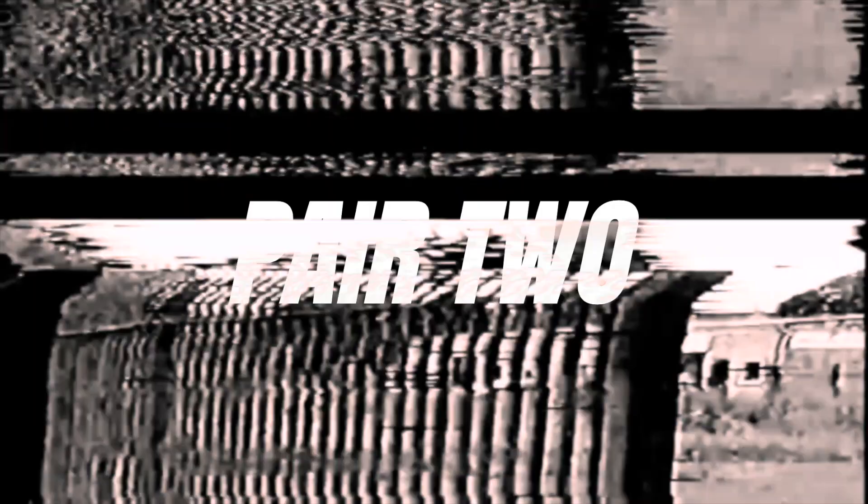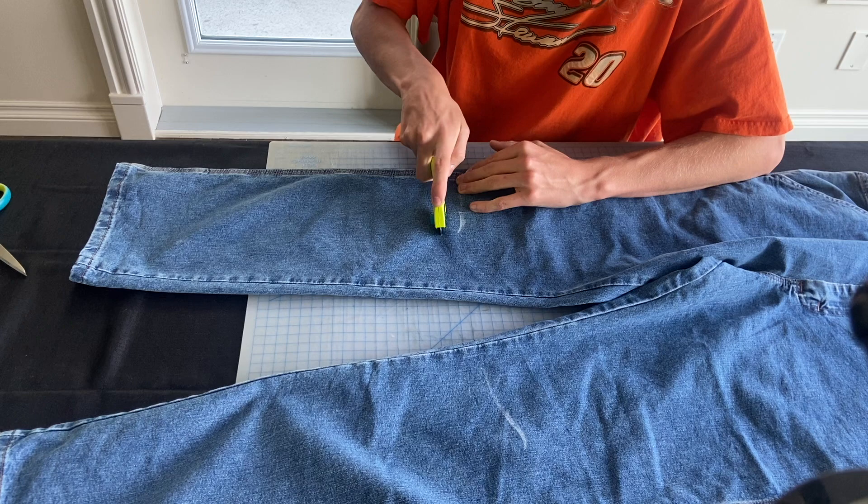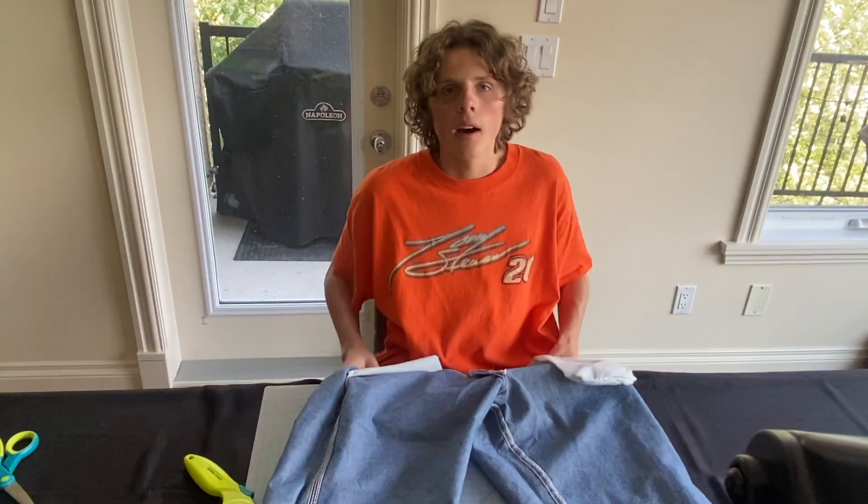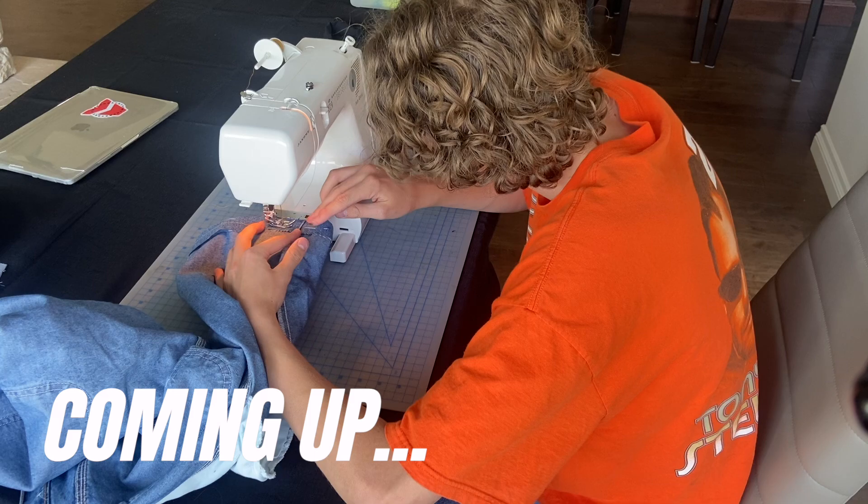All right, now let's mark these ones off. Now I got the jeans flipped inside out so I can pin and sew them to make them look like they're store-bought. I'm gonna go do that while the other jeans are finishing up in the wash, and then we'll be on to the final result.